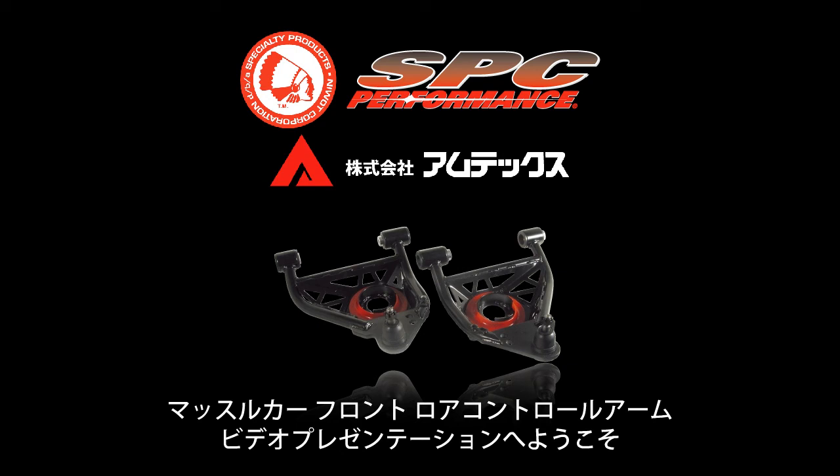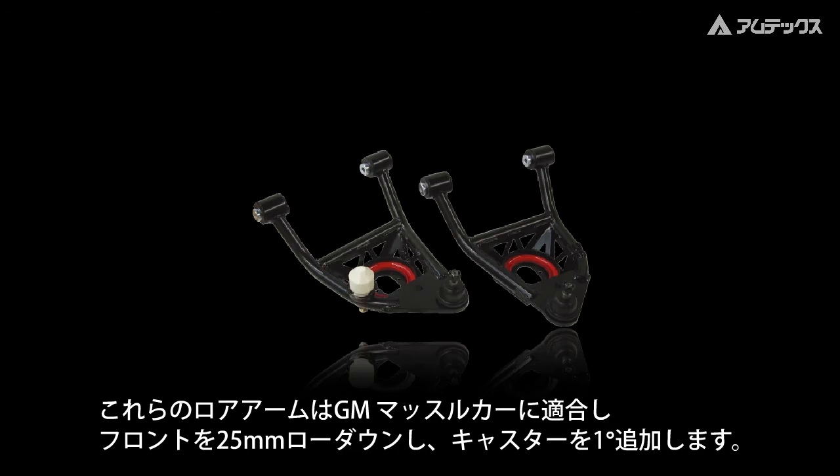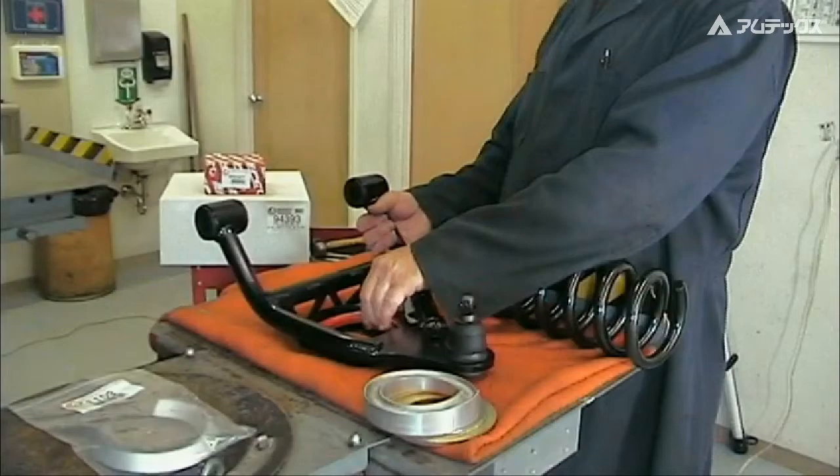Welcome to this Specialty Products Company video presentation of the SPC Performance Series of lower control arms. These tubular arms are a perfect fit for popular GM muscle cars and will lower your front end by one inch as well as add one degree of positive caster for an aggressive, ready-to-run stance.